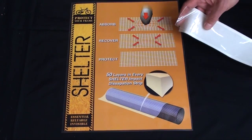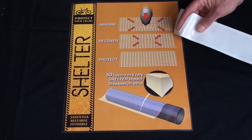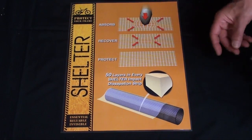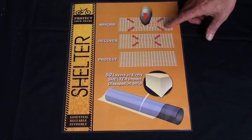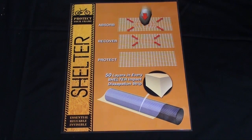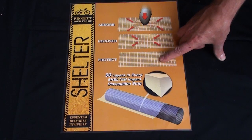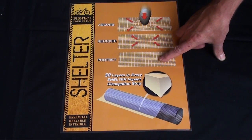Here's how it works. Shelter is transparent. It's 1.2 millimeters thick and each sheet consists of 50 layers of netting that are designed to absorb the impact of the rock or whatever piece is thrown against the frame, and then recover. The result is that it protects your frame from abrasion, scratches, and impacts.